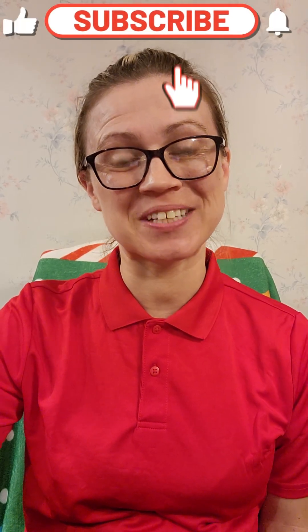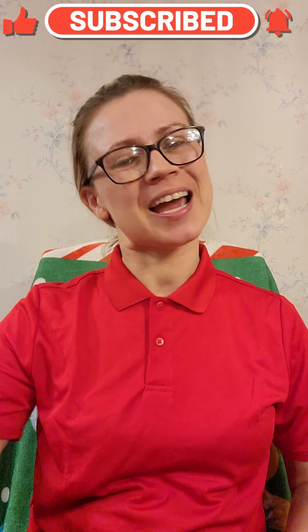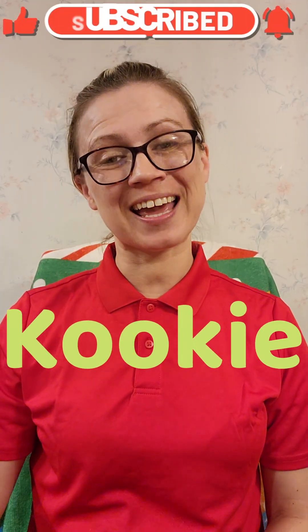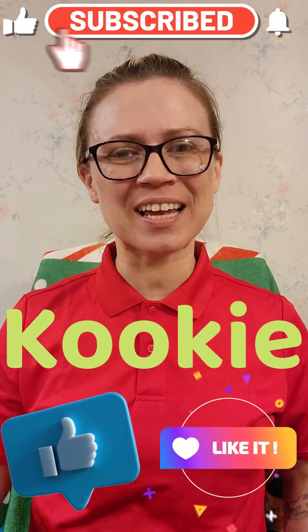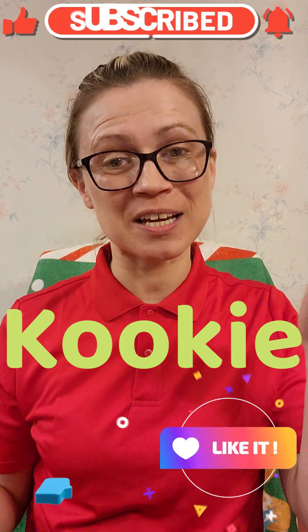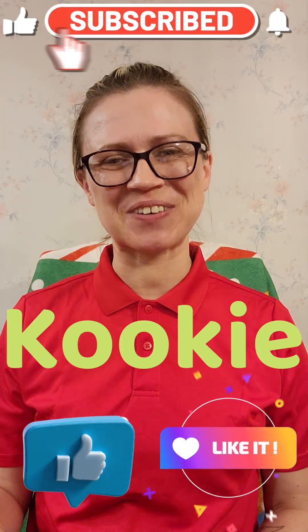Well friends, I had a great time today doing these experiments with you, and I hope you do too. I hope you guys keep coming back for more and more fun with me, your friend Cookie — that's K-O-O-K-I-E. And don't forget, if you like videos like this, don't forget to like them and to subscribe for more and more fun. Bye-bye!